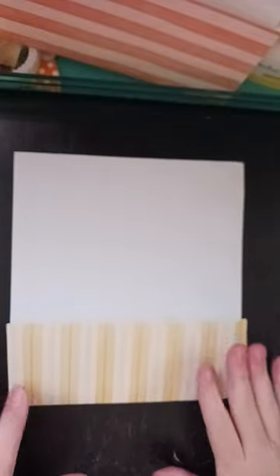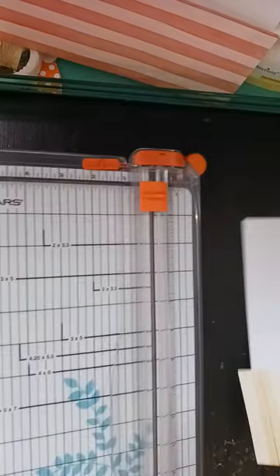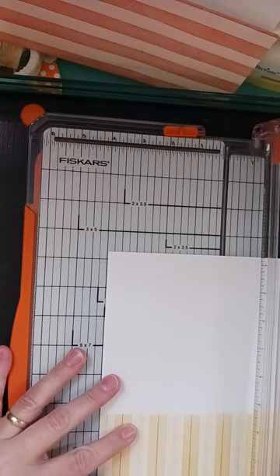So that's what I did there. I did measure this next part — I want 4 inches. So on a 12 by 12 paper you can make 3 of these. You want it 4 inches wide.